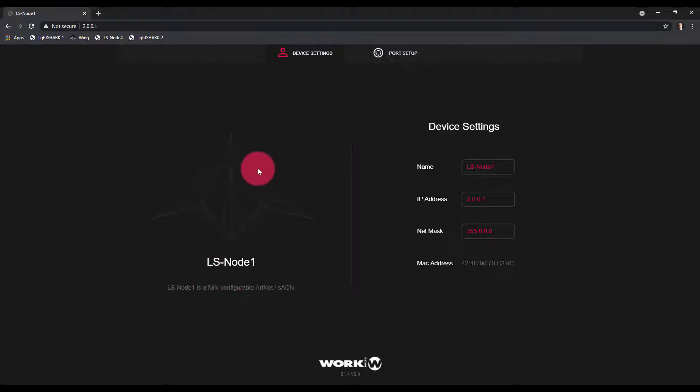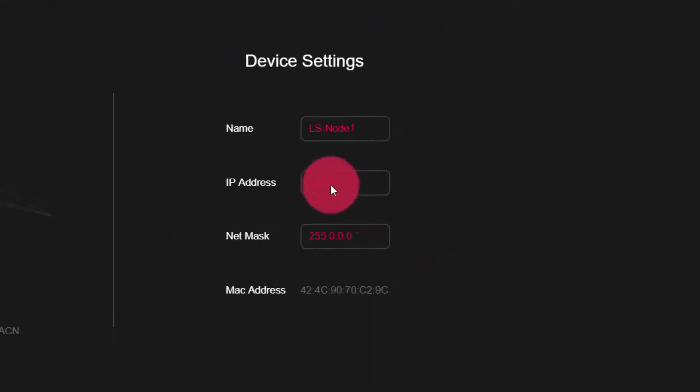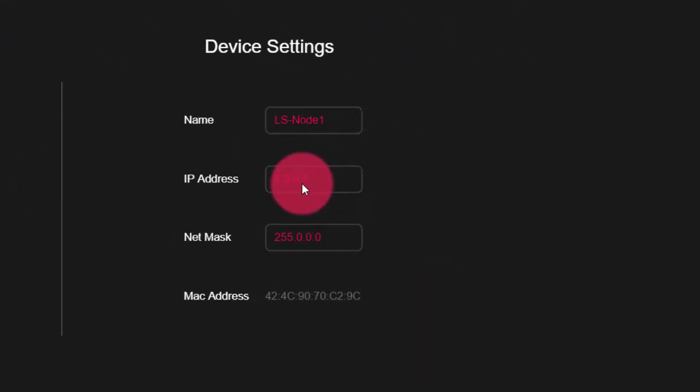I'm connected with an LS node 1, for a simple system where maybe you have that LS Core or LS1 in a rack or at a front-of-house position, and you simply want to run a network cable to a single LS node that might be on the truss. We're going to change the IP address. By default, the IP address of the Light Shark and the nodes are both 2.0.0.1, and this will create a conflict if we connect them together.